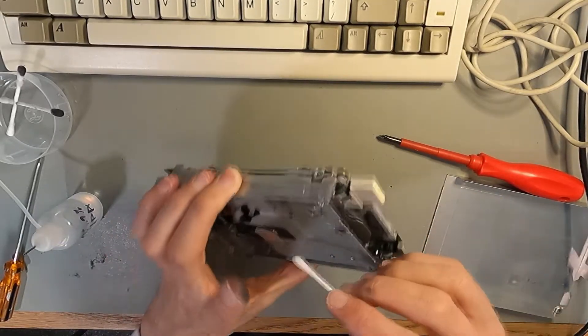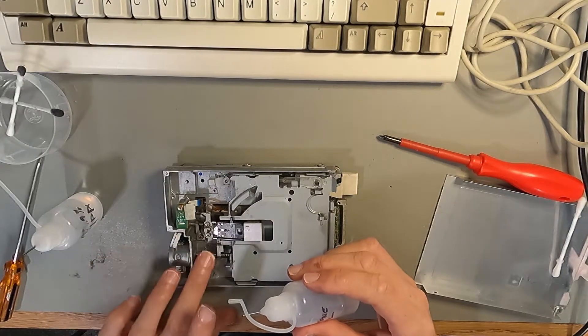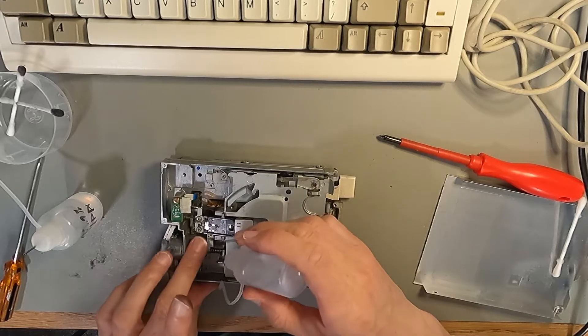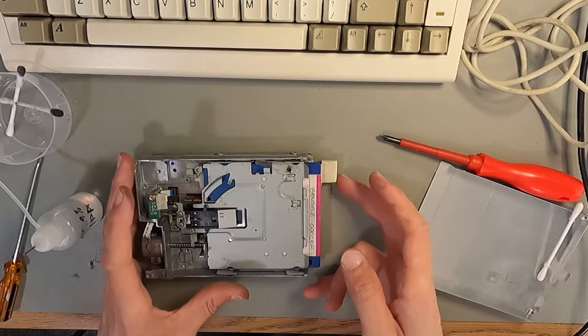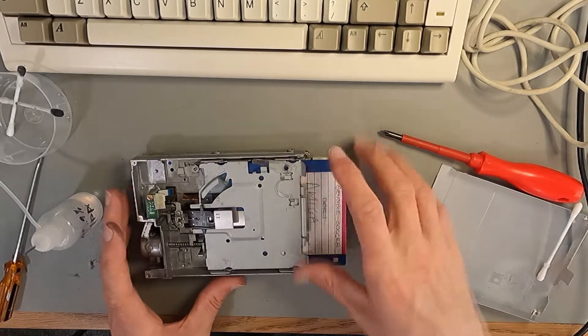There wasn't much dirt on the heads, so I'll put a little bit of silicone oil on this worm drive thing here. There could be something electronically wrong with this — I'm not sure — but the mechanism seems pretty good.